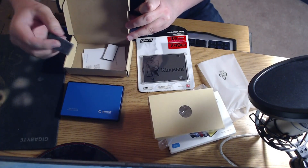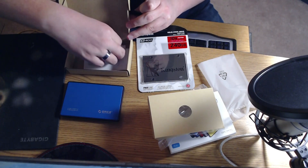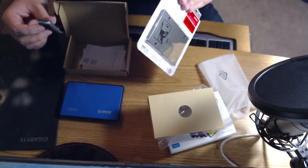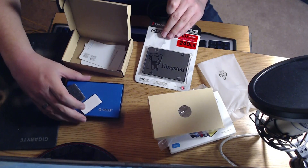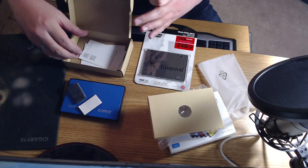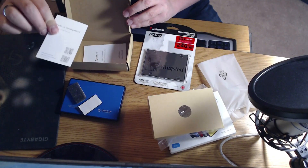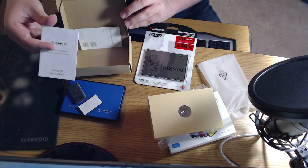It comes with two little foam pieces to keep the drive from rattling around, because an SSD is 7 millimeters and this enclosure is for up to nine and a half millimeters, so you use these to fill in the space. There's also a thank-you card and a user's manual, which is not really needed.